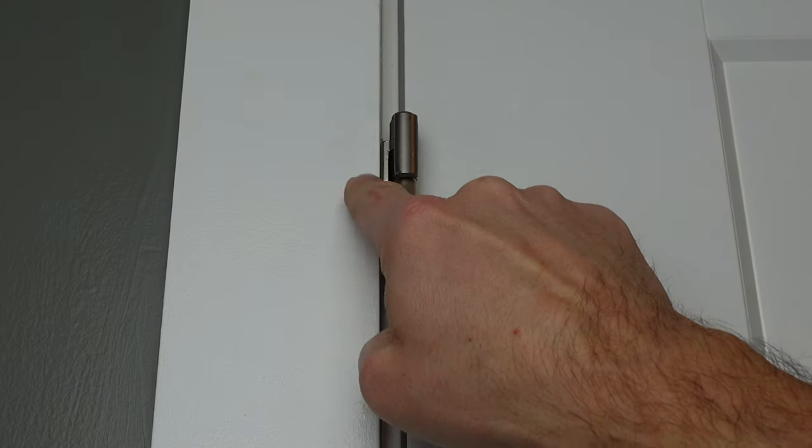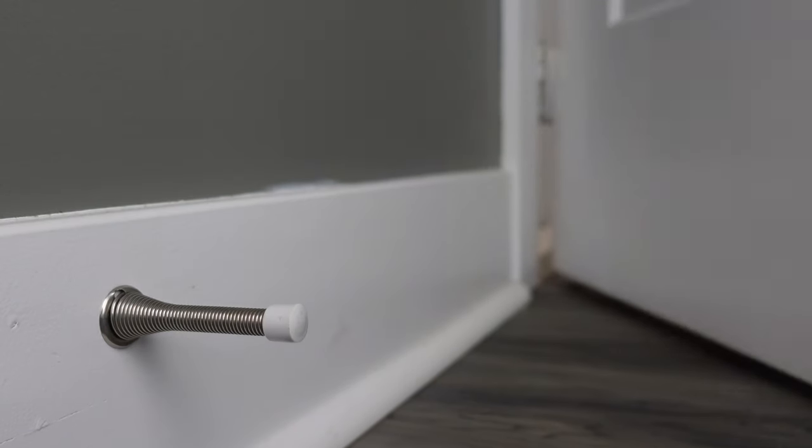If you're looking for different options for door stoppers in your house to stop doors from hitting the wall when you open them, there are four different types on the market right now that you should look at, but each of them has their own pros and cons. In this video, I'm going to walk you through all of those details.